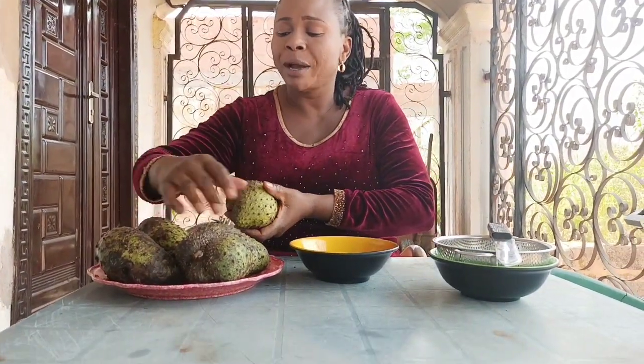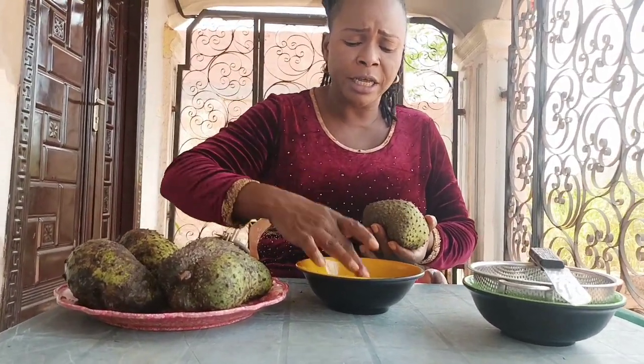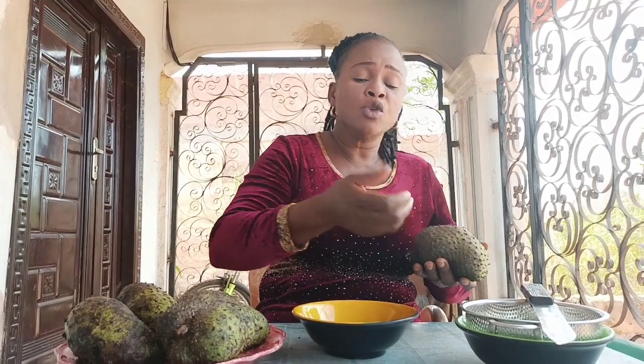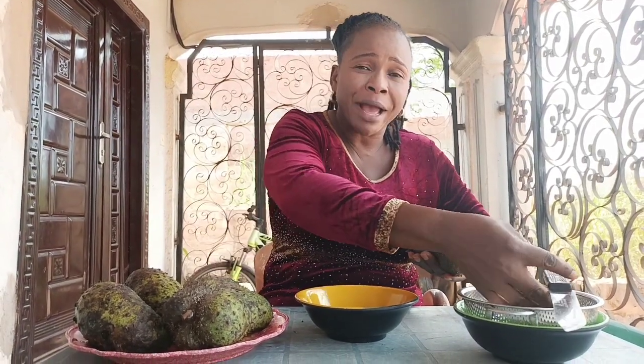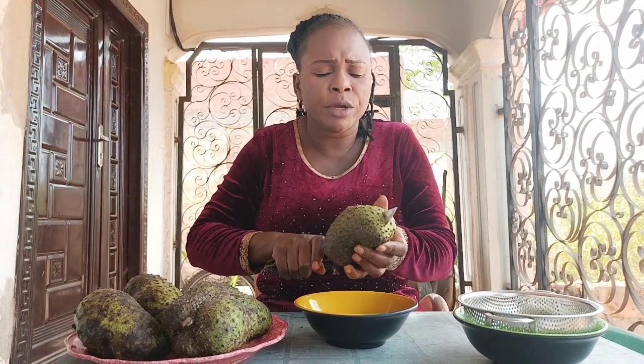So this soursop here, you can use it in different ways. Wash your hands very well. I've washed my hands and washed all these plates. So you can just do it this way.